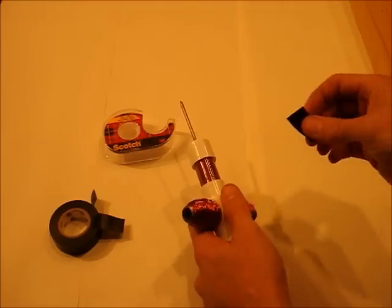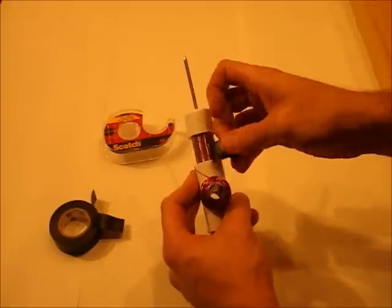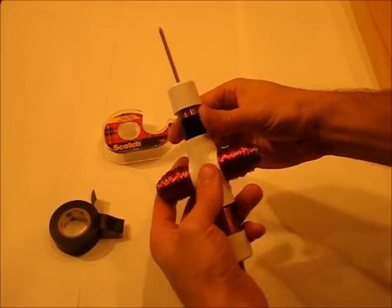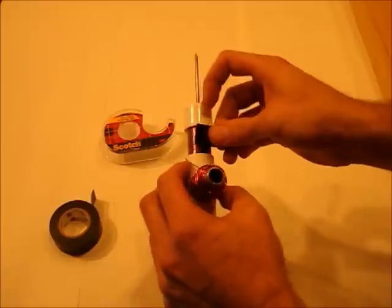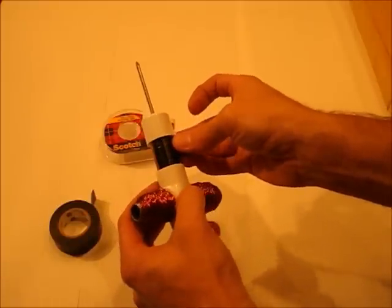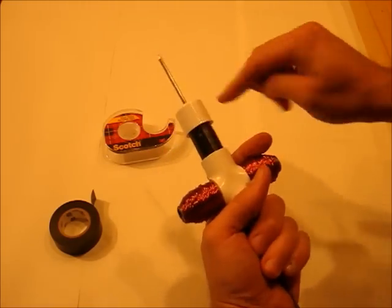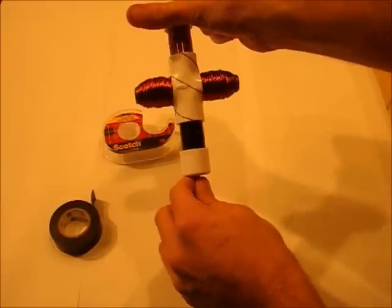Next, using pretty much any kind of tape, tape the top half of this bare wire and wrap it around so it's covered on top all the way across, but not covered on the bottom. And on the other side, do the same thing, only cover the bottom.